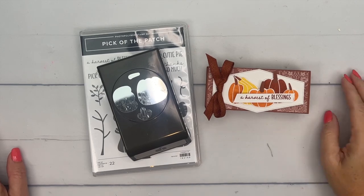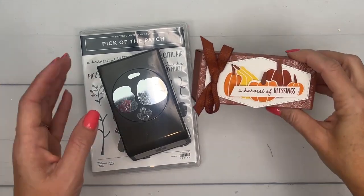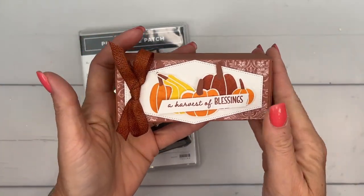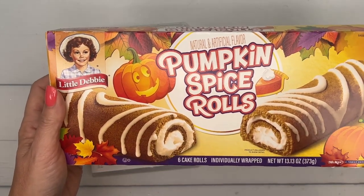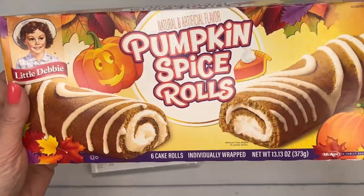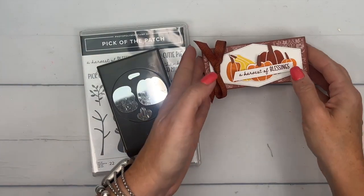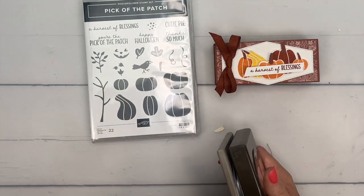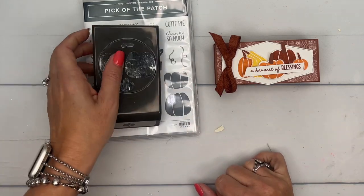Hey everybody, Erica Sirwin here from Pink Buckaroo Designs. I've got another fall treat for you today — this is a slider box. Inside, of course, Little Debbie and her pumpkin spice rolls. Little Debbie is one of my favorite treats because they're cheap, you've got six of them in here, I think it was like three dollars. Dress it up and it makes a very special treat. This time of the year I'm using the Pick of the Patch bundle, one of my favorites from the holiday catalog. I love pumpkins and here we've got a variety, also that cute little gourd which I really like.